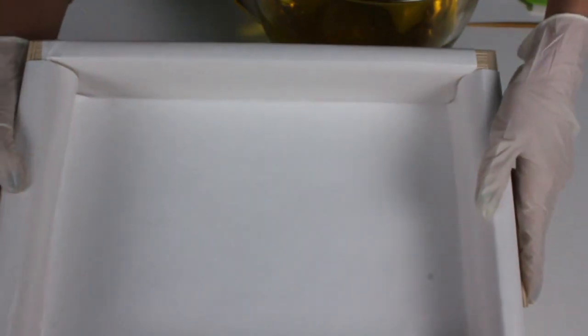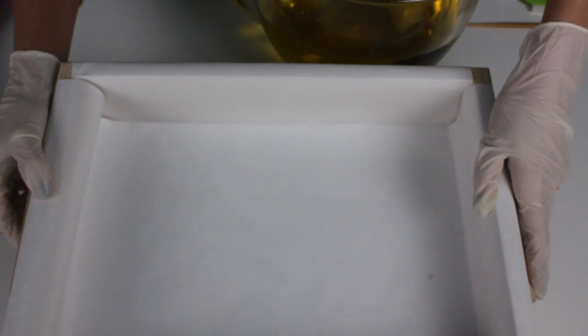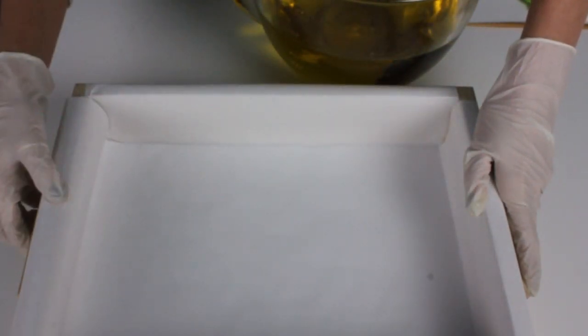I'm going to be pouring this into one of Bramble Berry's Baltic Birchwood molds and not using the dividers. I like it because it creates a flat horizontal surface that you can really see the design in.